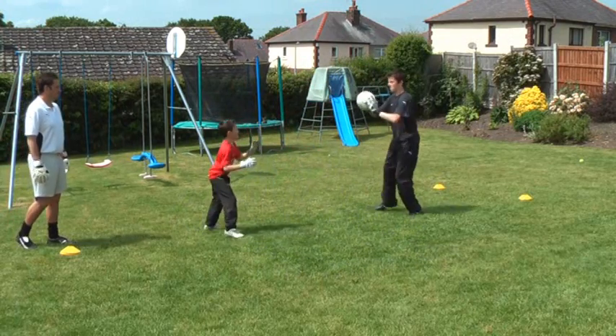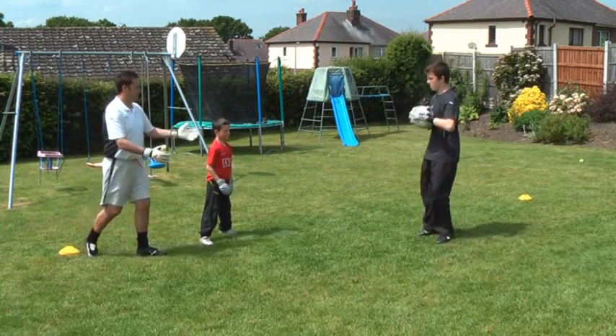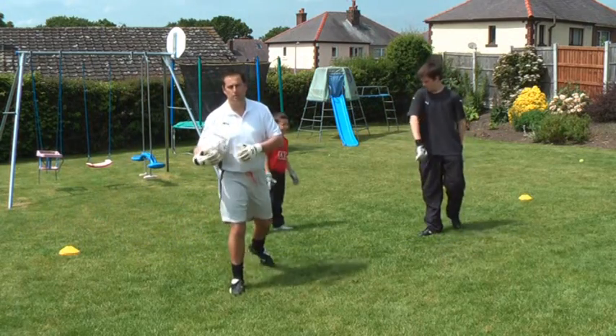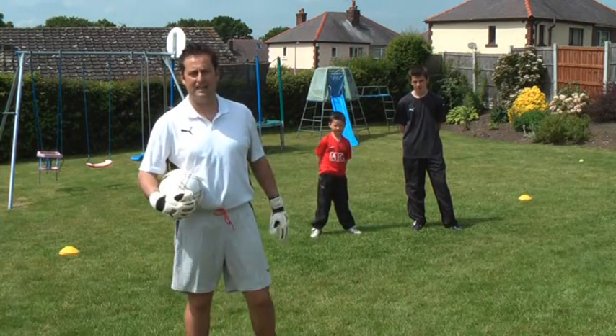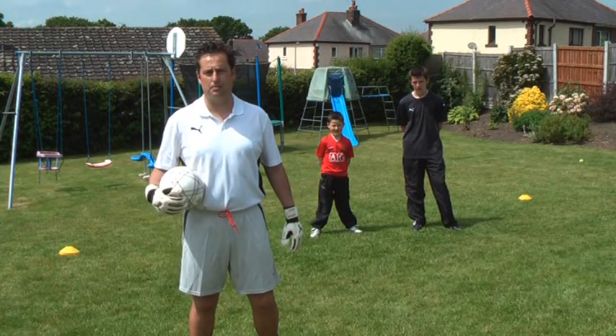Last couple. Important key points there are using the correct technique to catch the ball with a W behind, and you're also standing still when you catch the ball.